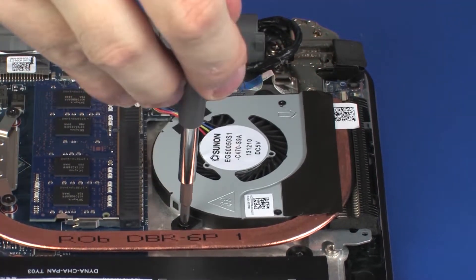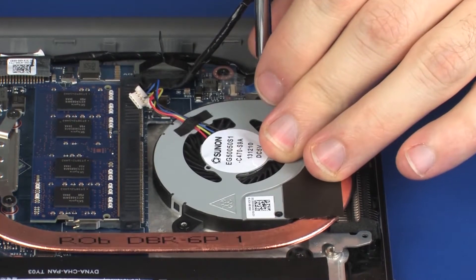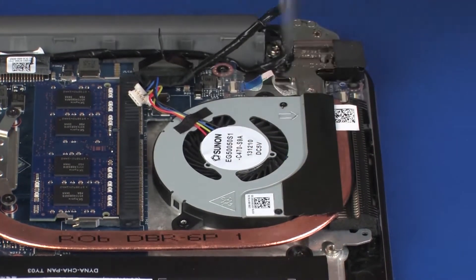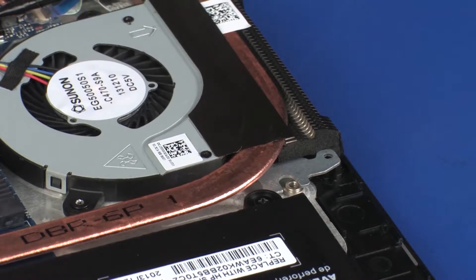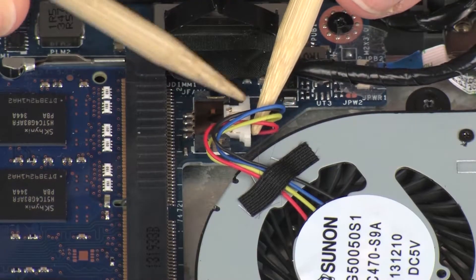Replace the two 3 mm P1 Phillips-head screws that secure the fan to the top cover. Replace the mylar that secures the fan to the heat sink. Connect the fan cable into its connector on the system board.